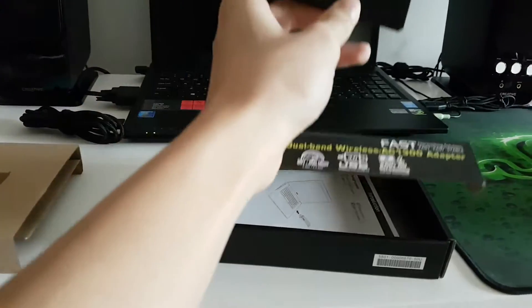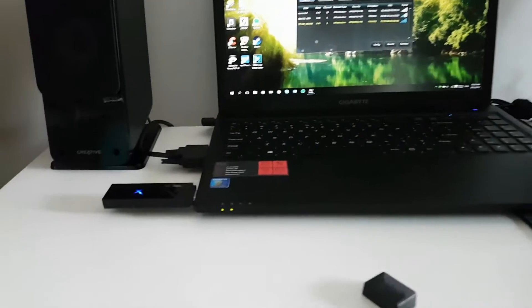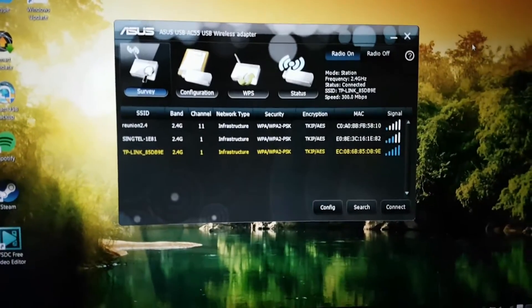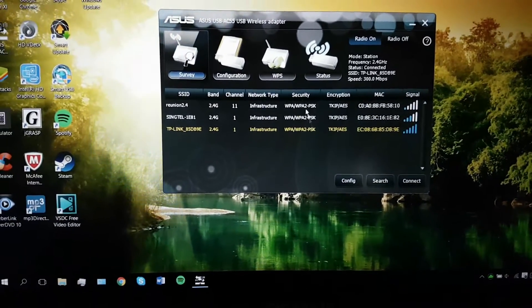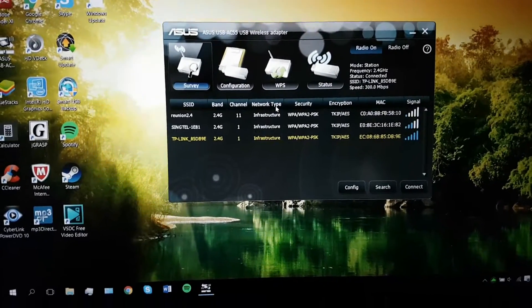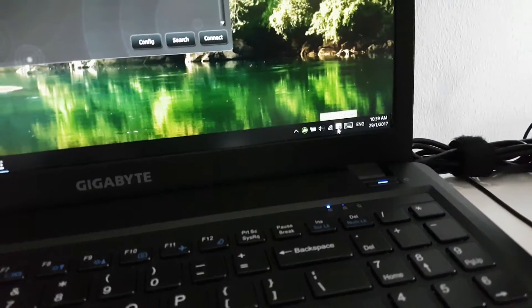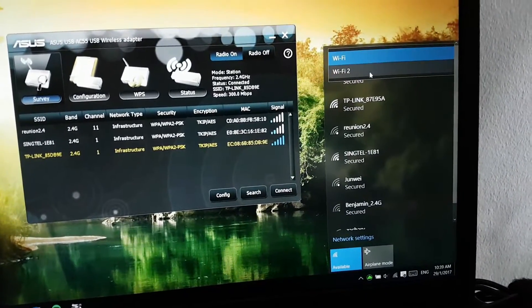I've plugged in the USB drive and there's a blue LED to tell you it's on. As soon as you plug it in — after installing the drivers — you get this application software program. I advise you not to use this program because it's quite glitchy. Instead, go down to your system tray and you can see there's another Wi-Fi connection — Wi-Fi 1 is your normal Wi-Fi, and Wi-Fi 2 is from the adapter, which lets you connect to 5 gigahertz networks.